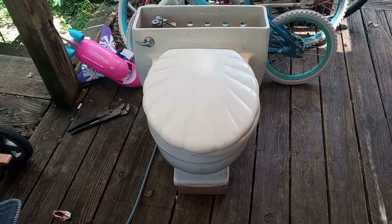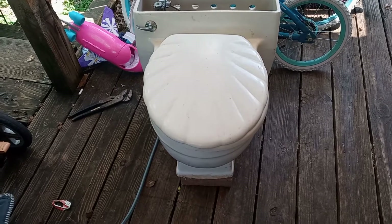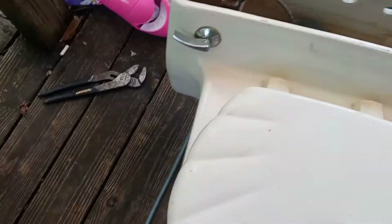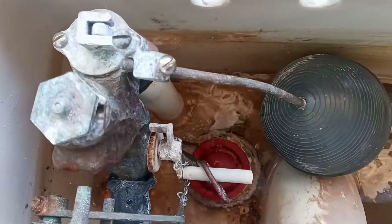All right guys, the moment we've all been waiting for — this is video number two of the Kohler Pompton. I just hooked up the garden hose to my water supply line, and it is filling up as we speak.